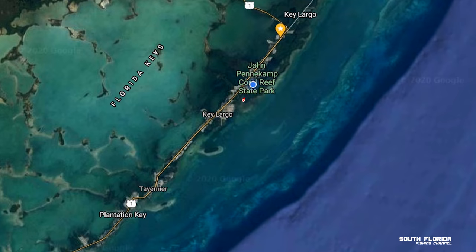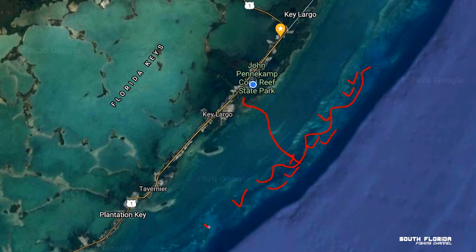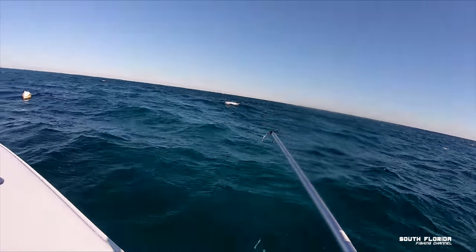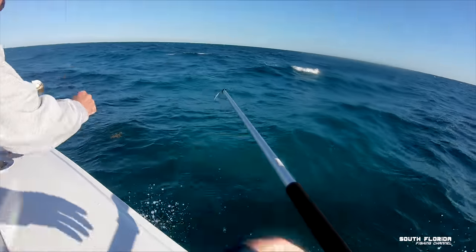We head out of Key Largo and go straight to the patch reefs. During winter, the mutton snapper like to come up into more shallow water. In the Keys there are white anchor balls with a blue stripe on them that you can tie off to and fish from. They are located all over the reefs and can be a great spot to fish and snorkel. It is 20 feet deep at this location, and once we tie off on the ball we put out a chum bag and it's time to start fishing.